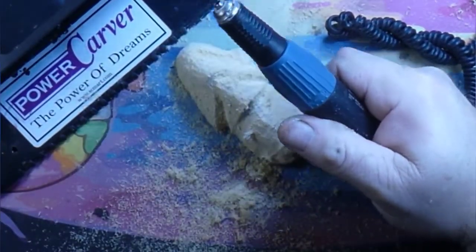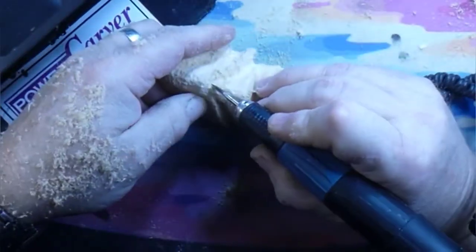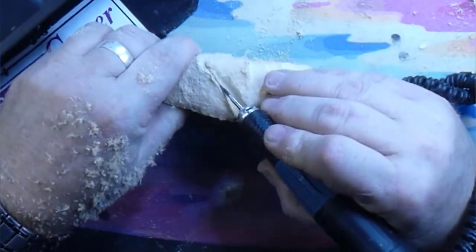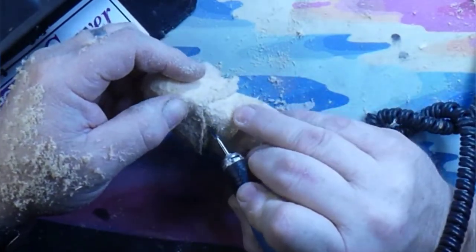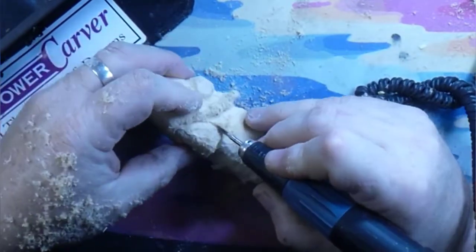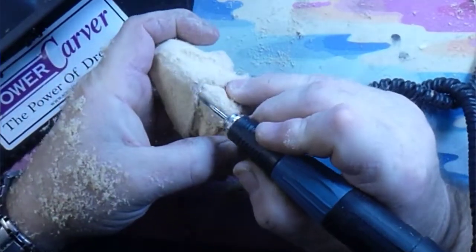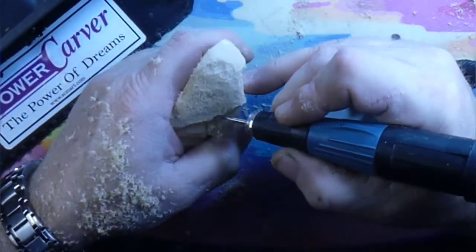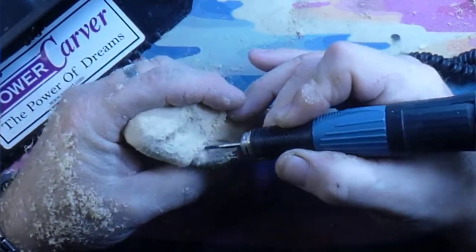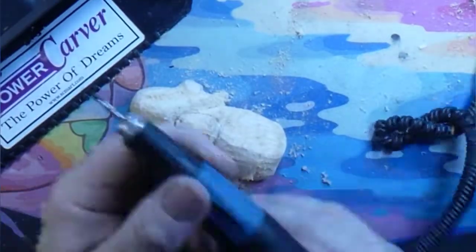We're changing over our burrs — decided I didn't want that taper burr in there. Going with what looks like a carbide flame burr — actually it's one of those three-winged burrs, Chinese ones you get on Amazon. Great burrs, but I wish they were made out of better steel because it doesn't take much to wipe them out. When they work, they work a treat — but when they stop working, get rid of it or you're gonna hurt yourself.